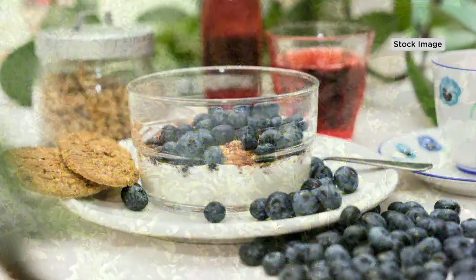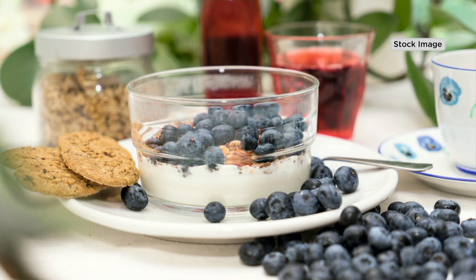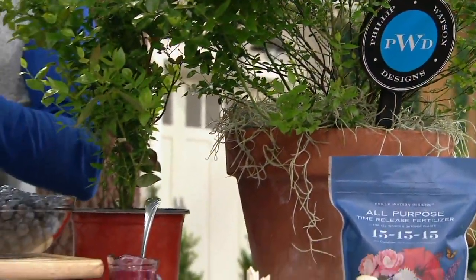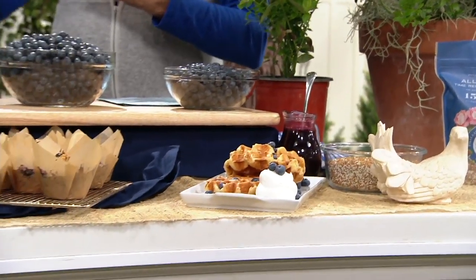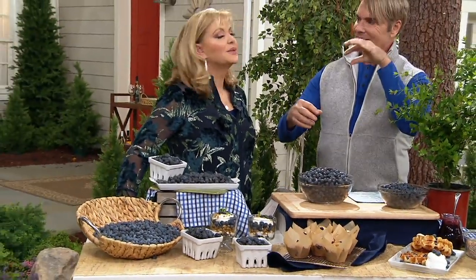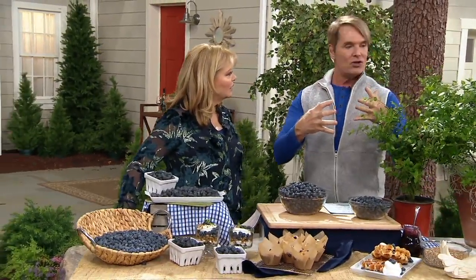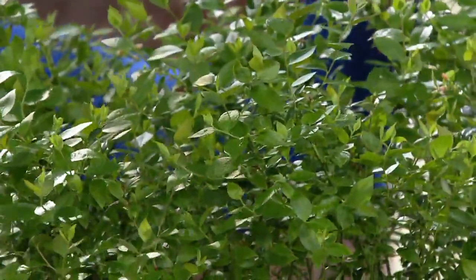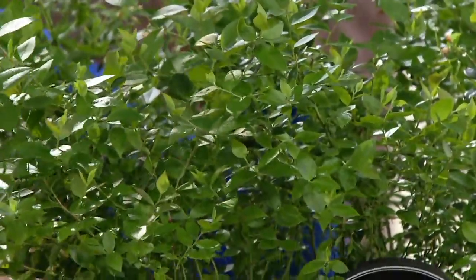They're so pretty — I have a pair of boxwoods at one entrance to my garden and I planted the blueberries in front because they like the same conditions. In the fall, the blueberry turns electric red, set off against the dark green boxwood behind it — gorgeous. In spring you'll have white bell-shaped flowers hanging down, covered in blooms. Then it has nice dense foliage — really a handsome, pretty plant even without the blueberries.